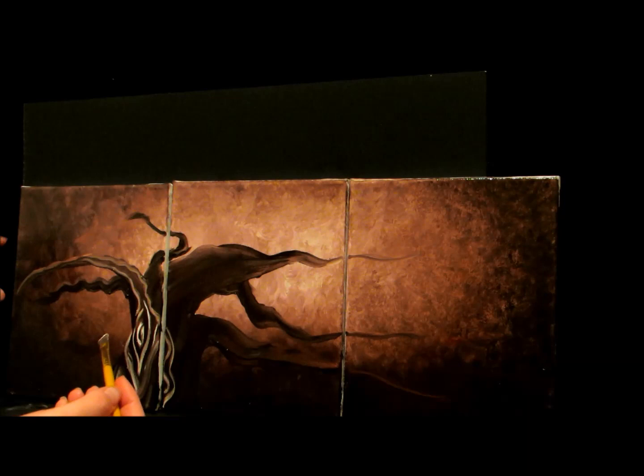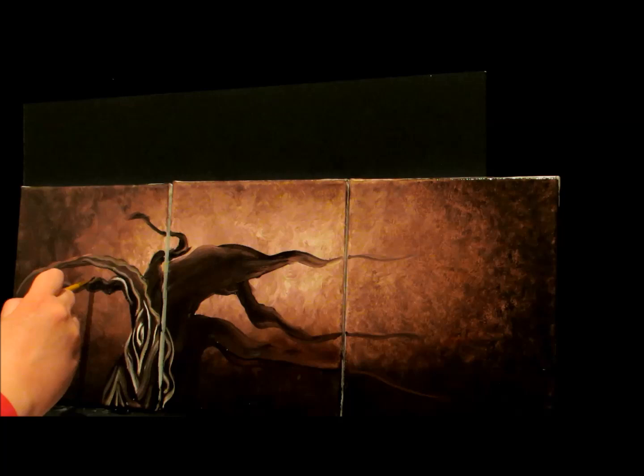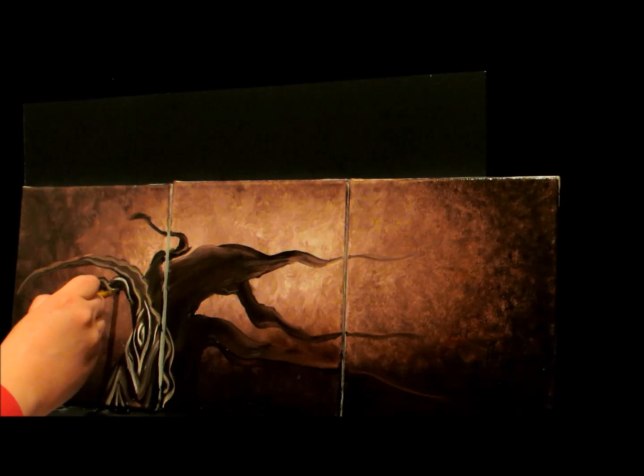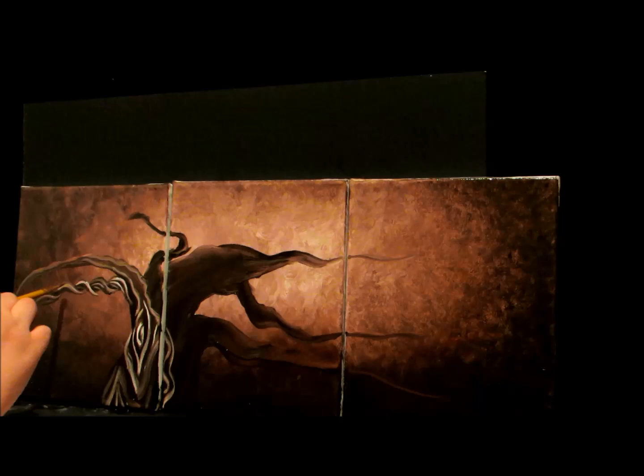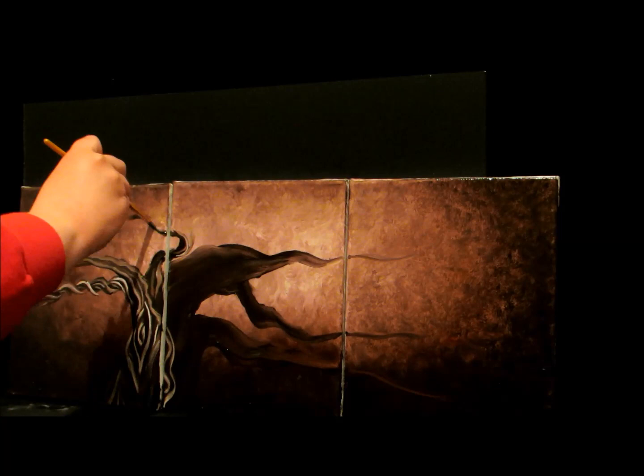Now I'm going to take my white and create the highlights of where the branches twist around each other. This one's going to kind of come out like this and go down. We're going to come at the top of this little hump, bring it down, and go in front of that last one. Then you just do that for all the little humps. I'm adding just a few more details of the wood.